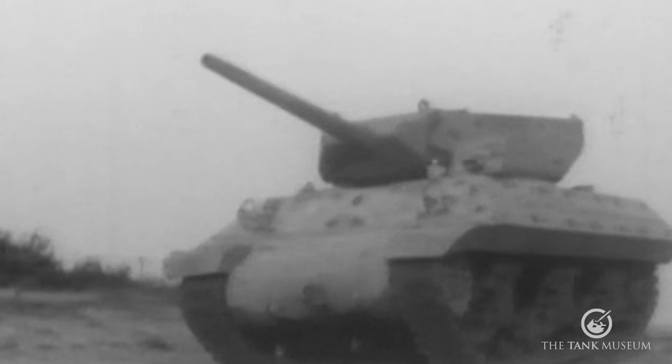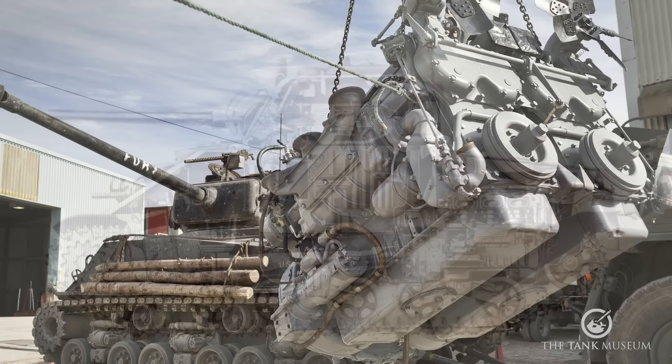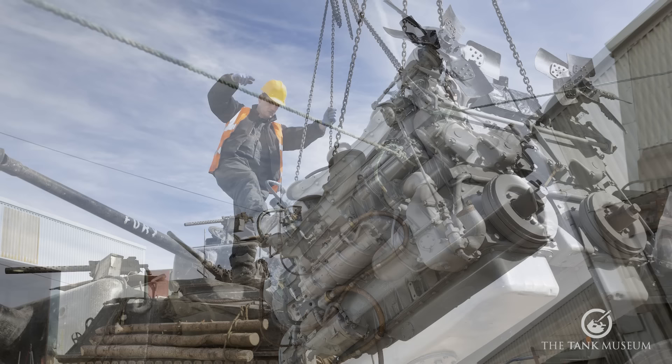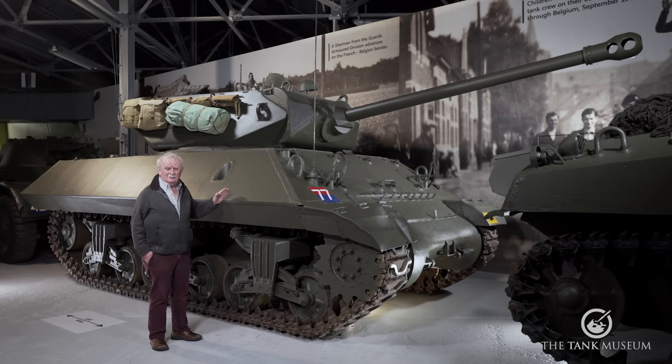The M10 is basically an M4A2 Sherman — that's the version fitted with twin diesels. The US Army, which used the M10 as well as the British Army, were thus using a vehicle powered by twin diesel engines. The Americans had come up with a scheme of basing all their vehicles on one fuel — petrol — and they didn't really like having petrol and diesel flowing about at the same time, as it made for confusion. That was one reason why the M4A2 wasn't all that popular, though they were used quite a lot.